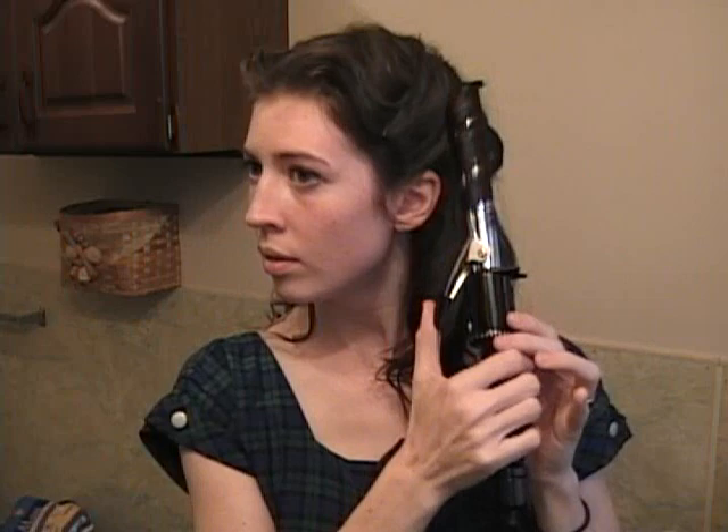Then just have the two little ponytails meet up together. At this point you might want to go back in and fix some of your curls by re-curling them — remember that you really want those perfect ringlets.